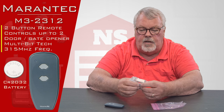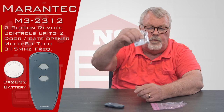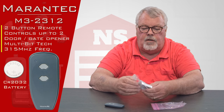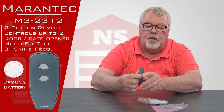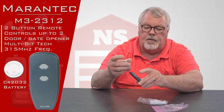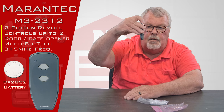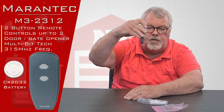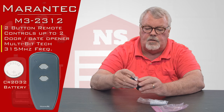One of the other things it has is a spring steel clip, which is a visor clip. That's designed to clip on the back of the unit so that you can clip it to the visor of your car, so that this thing just doesn't roll around and get lost in your car.